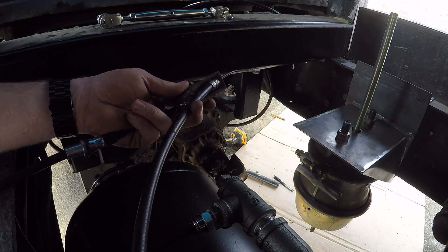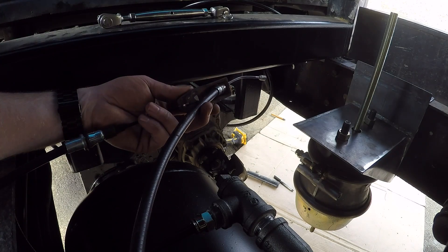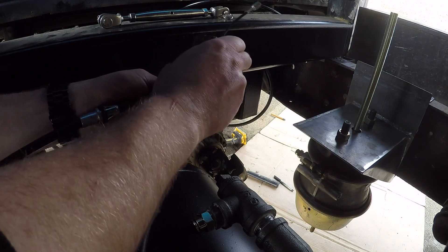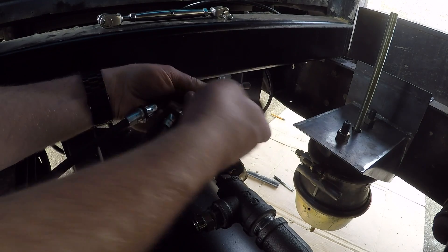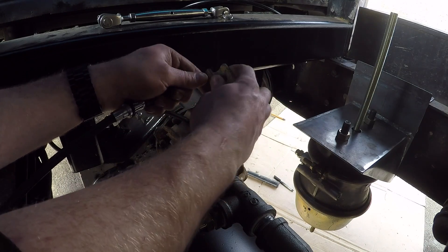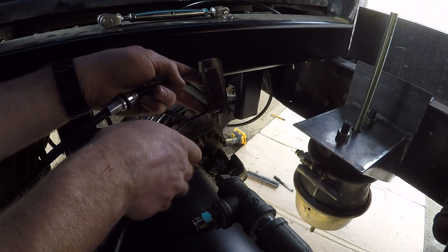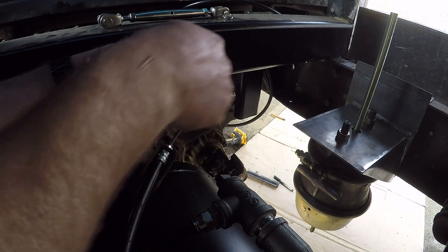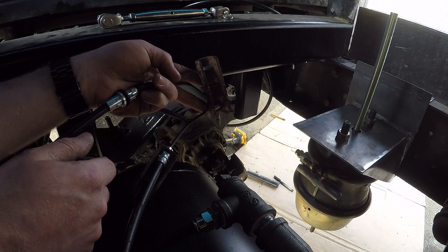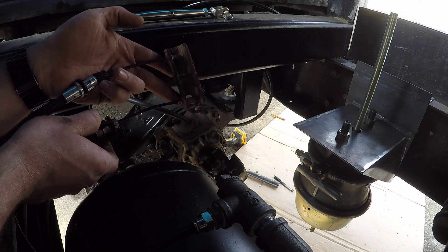They make different styles of equalizers — this piece here basically makes sure it's pulling on both cables equally so one isn't getting more than the other. But they also make a different style where you put a cable into each end and have one cable going up to the actuator. Doing it that way would split it in half, so I'd only get two inches of pull. I'm just trying to figure out what's going to work best for me here.